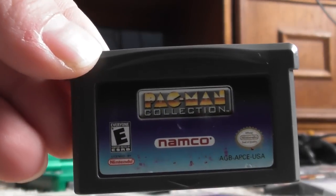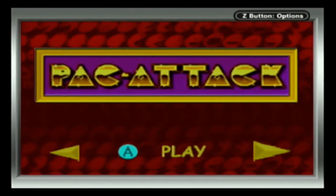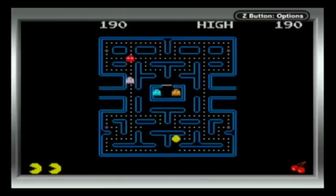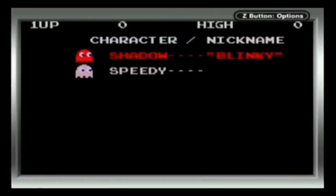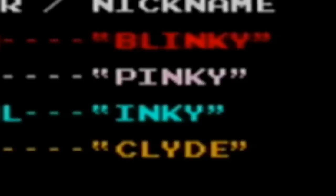Moving on, we have one of the better games of today's video: Pac-Man Collection. This features four awesome versions of the classic game. We have the original, which is amazing. Blinky, Pinky, Inky, Clyde — that always cheers me up.